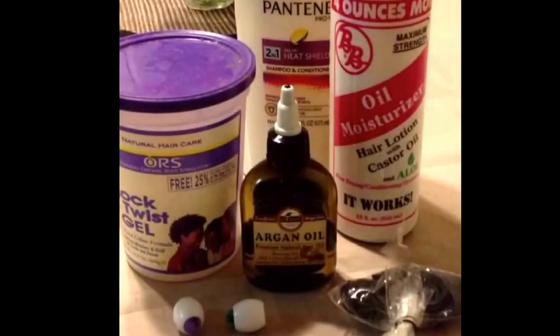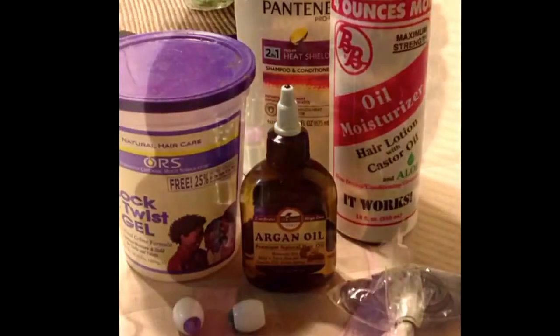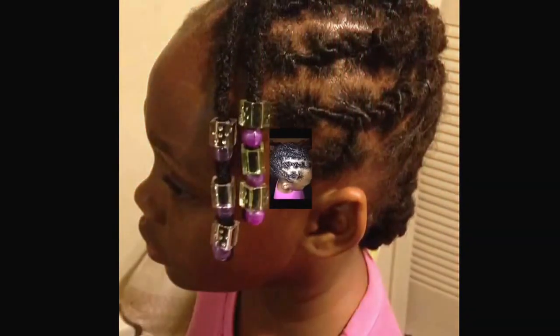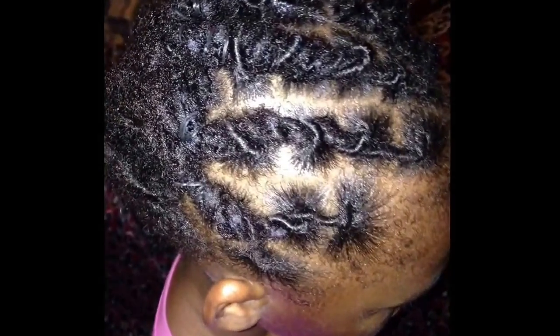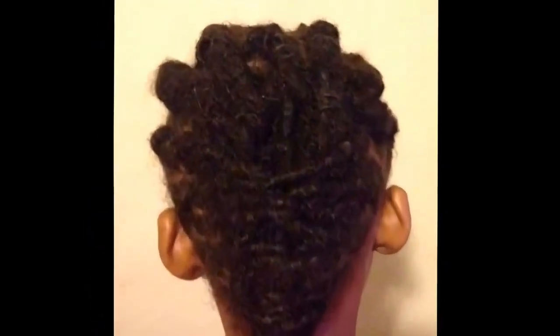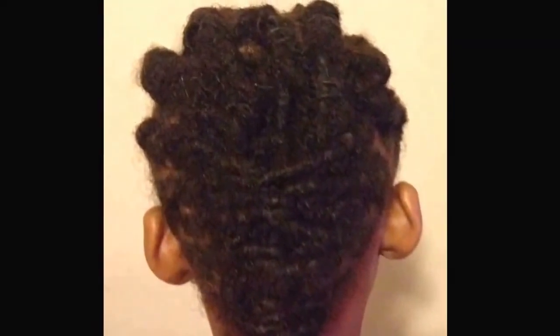These are all the products I used today in her hair, and these are some pictures I want you guys to enjoy. And as always, thank you so much for supporting your girl Goldilocks. Rate, comment, and subscribe and I'll see you in the next video.